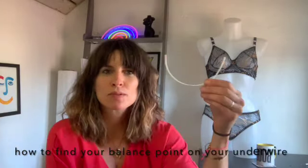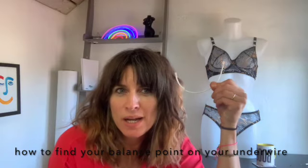Good morning. Today we are going to talk about how to find your balance point on your underwire and why you need to find it. There are a couple of reasons why you need to find it. If you are just first starting out with lingerie design and not too sure on wires whether you pick one up and is it a balconette, is it an everyday wire, is it a plunge?